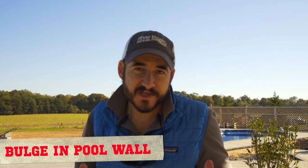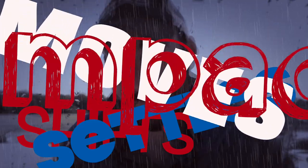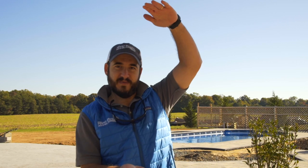Number three: bulges in the pool wall. This is where the wall of the pool is deformed and actually pushed in. And what do you think the cause was? Yes, sand. When sand becomes saturated, it shifts, settles, moves, and compacts. When you take this much sand and saturate it, you get this much sand in a much more compact area. To demonstrate this, we've got two boxes set up — one with sand, one with gravel — to show a simulation of groundwater and the performance of the two materials as backfill.